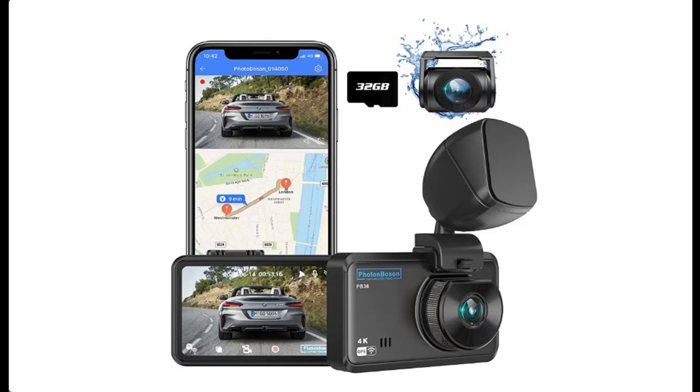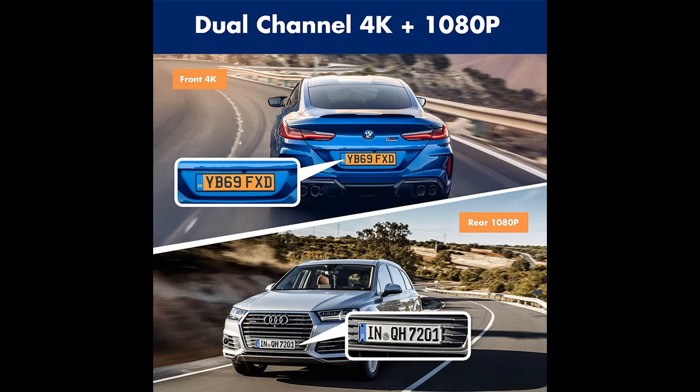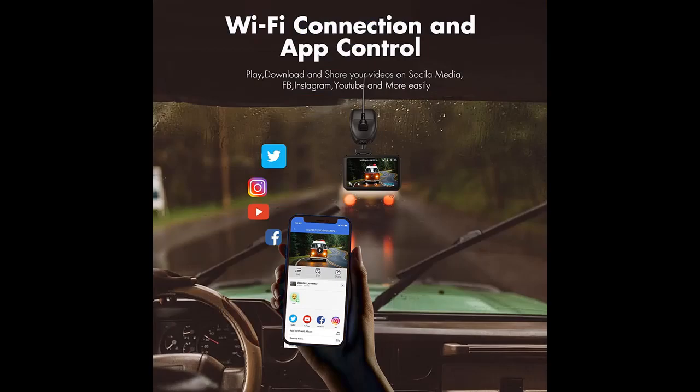Features highlight and overview summary about the Hot Fun Upgrow 4K Dual Dash Cam, front and rear with SD card included, Wi-Fi and GPS, dash camera for cars with 3-inch IPS screen, recorder with super night vision, 24-hour parking monitor, color black.